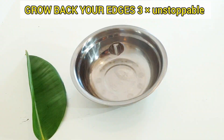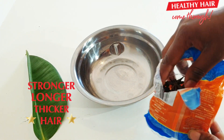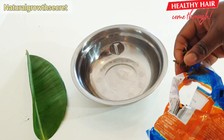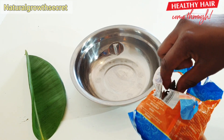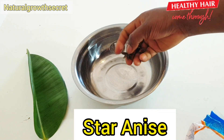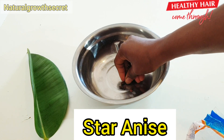Hi family, welcome back again to Natural's Good City. Today's video, I will share with you guys this hair growth oil that will grow your edges, that will grow your hair, moisturize your hair. It will also help with any scalp issue at all. If you are aiming to grow your hair thicker, longer and healthier, this oil is right for you.